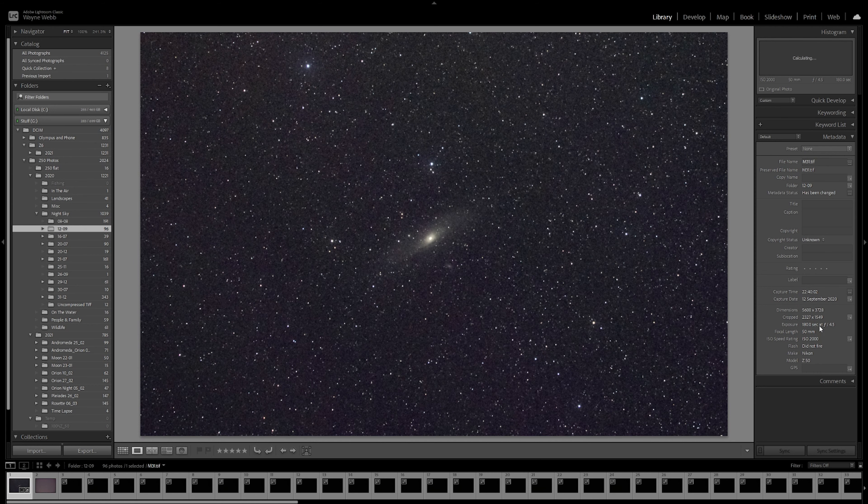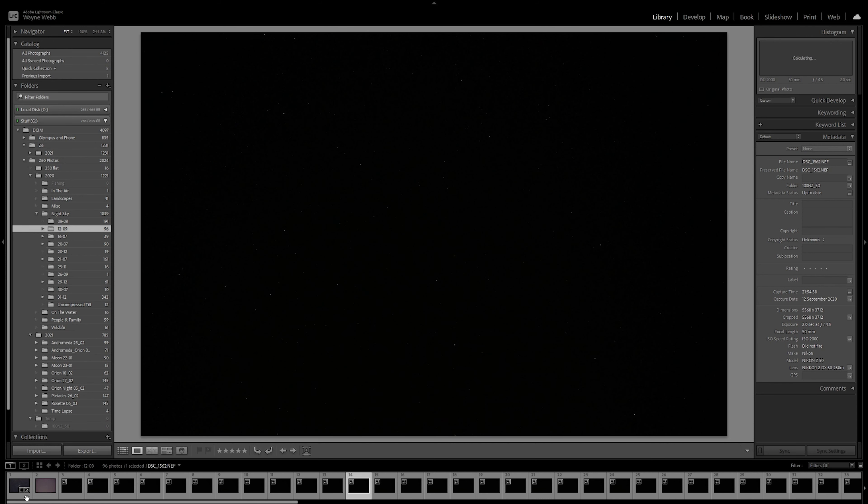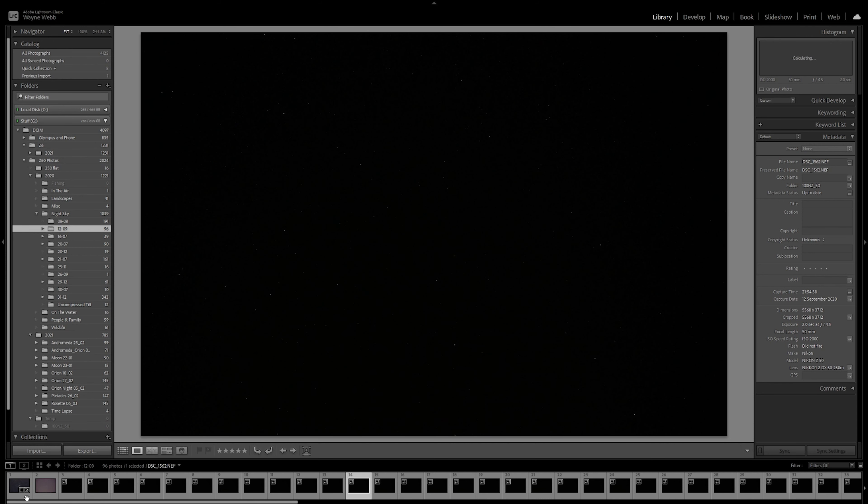The star tracker was definitely a game changer. Here's an early shot from before I had one — it was two seconds at f4.5, 50mm, and you had to stretch these images to ridiculous levels just to get something out of it. Star trackers are absolutely fantastic.